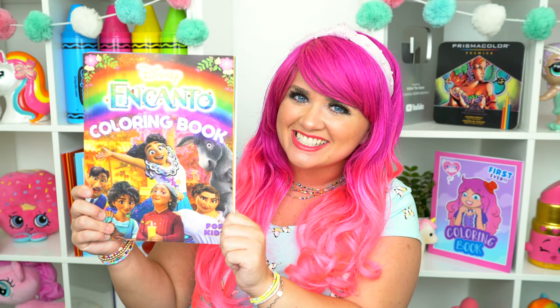Hey everyone, it's Kimmy here, and welcome back to another coloring video. Today I'm going to be coloring in my Encanto coloring book using markers. Let's get started.